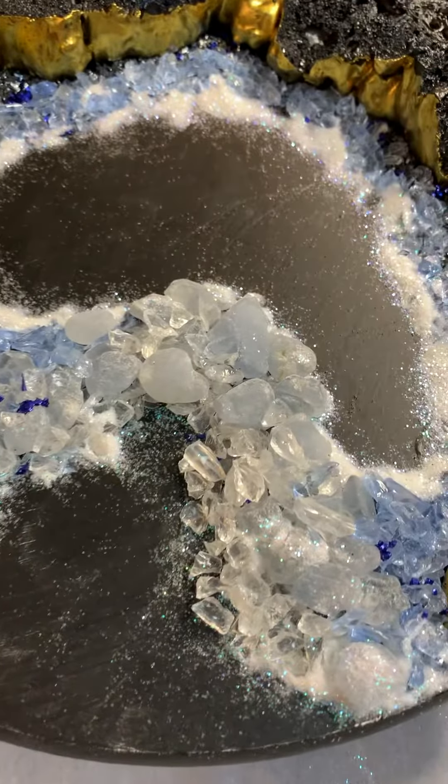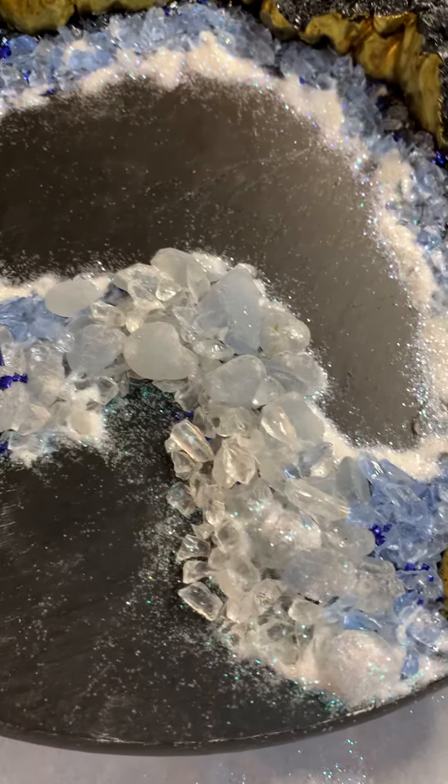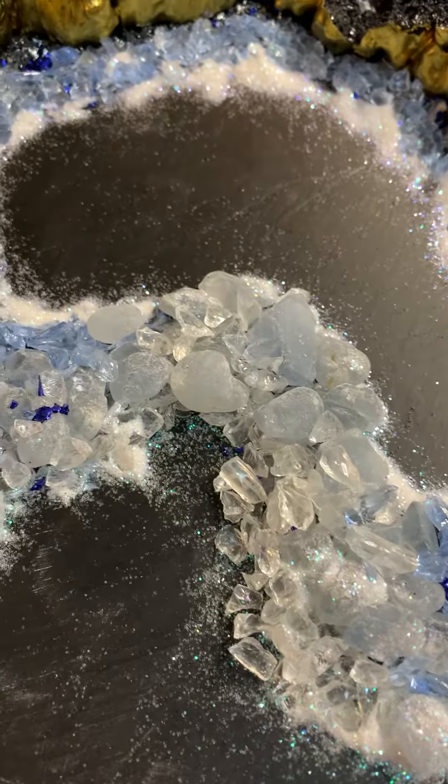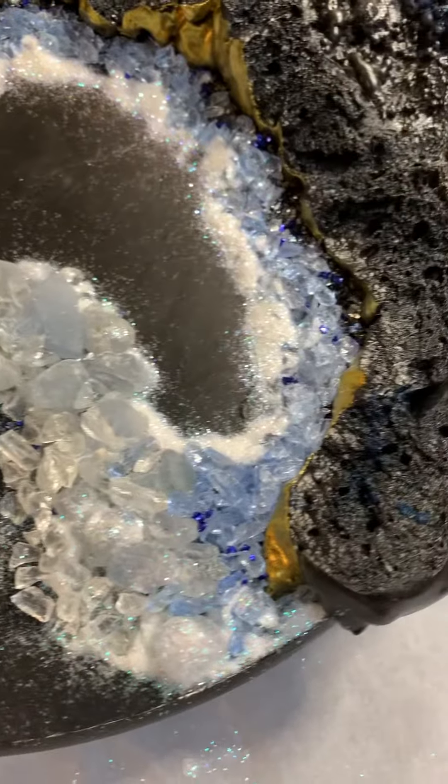Hi, this is Tammy with Allie's Pourhouse. It is October 22nd, 2022. This is a pattern that I'm going to do for my geode.